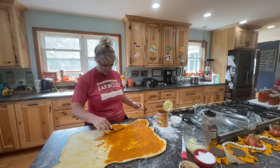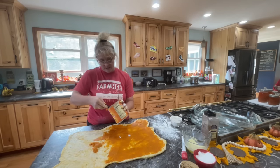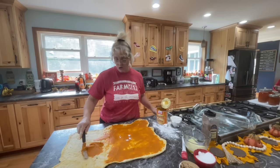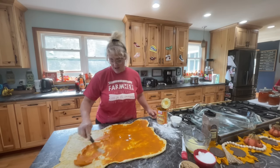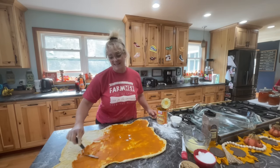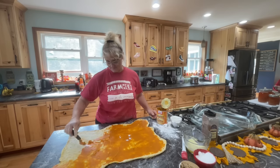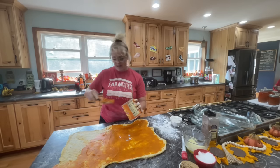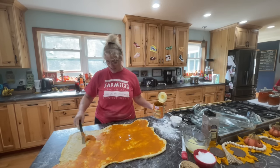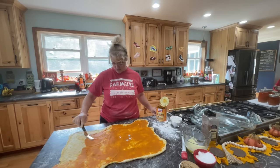We're going to layer it with some sugar and pumpkin spices. I did white sugar and brown sugar because I like the thick, kind of gooey insides when you cook it. I'll do both sugars.